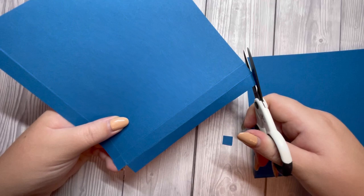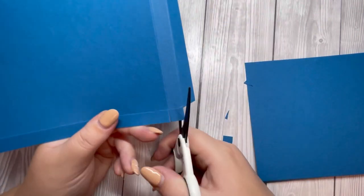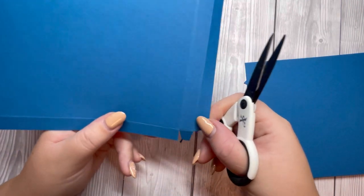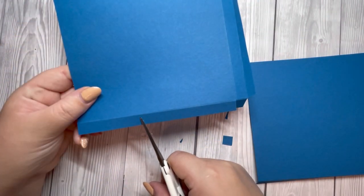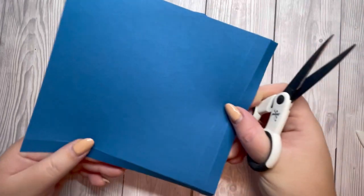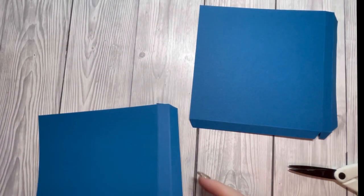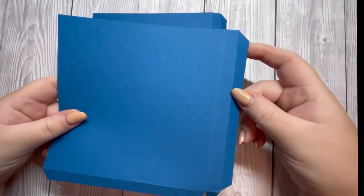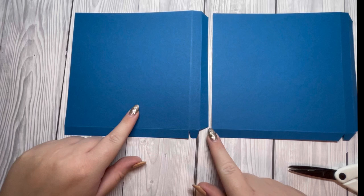Then take a little wedge off this corner, and this corner, and this little tab here. The reason we do that is because when we glue it together it reduces bulk so we have a cleaner finish. This is going to be the bottom of my card bag so I'm not going to take any wedges off this one. I've cut the second piece exactly the same — however I've taken a wedge off the bottom — so you've got two pieces: one with a straight edge and one with a wedge taken off.